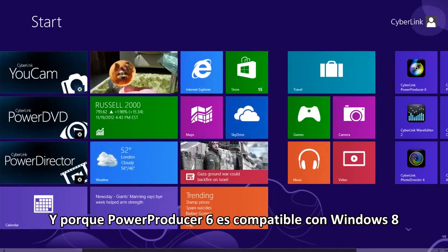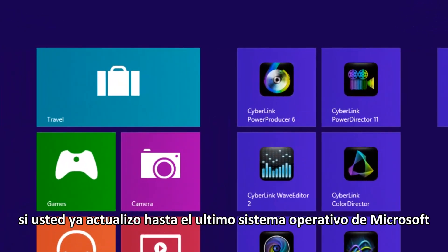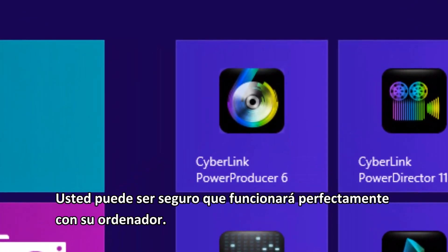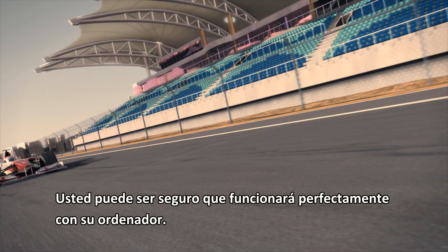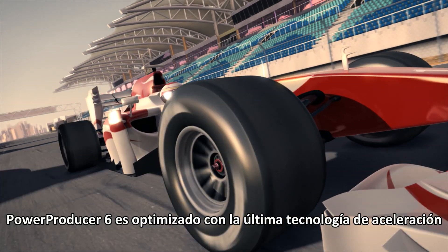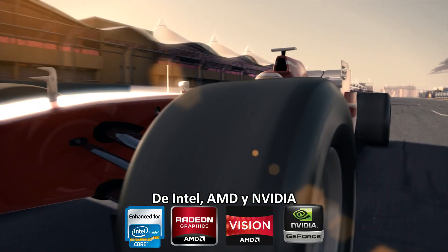And because PowerProducer 6 is Windows 8 compatible, if you've already upgraded to Microsoft's latest operating system, you can be sure that it will run perfectly on your PC. For cutting-edge rendering speed, PowerProducer 6 is optimized for the latest acceleration technology from Intel, AMD, and NVIDIA.